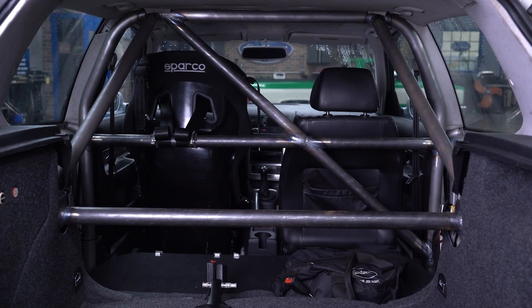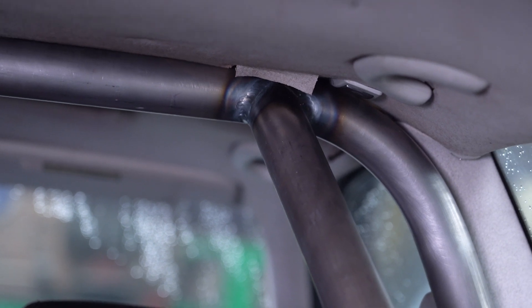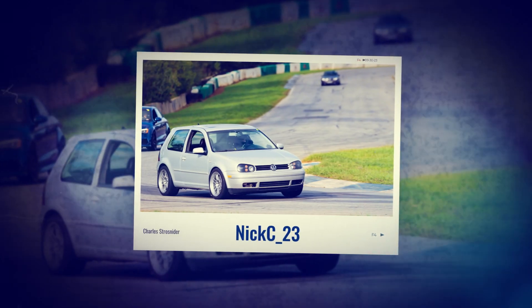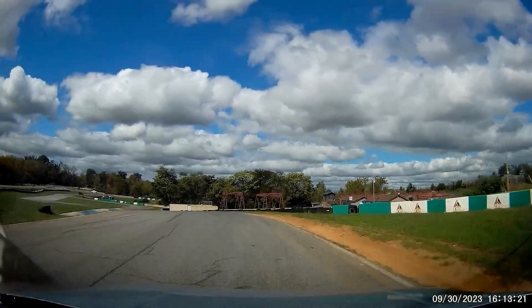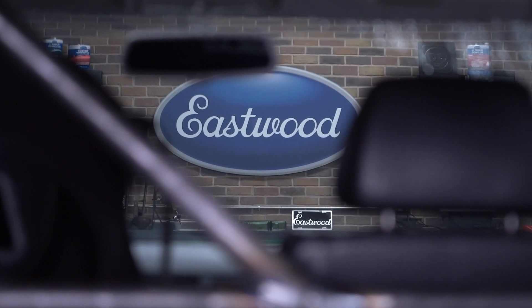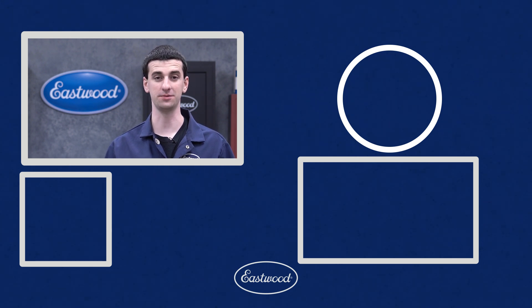And with that, our roll cage is finished. We popped the interior back in with some slight adjustments and then got it out for a track day. I'm super happy with how this turned out. The MB200i performed great and I got a bunch more experience using the machine. If you want to tackle projects like this, you can learn everything you need to know about our welders and other tools over at eastwood.com.